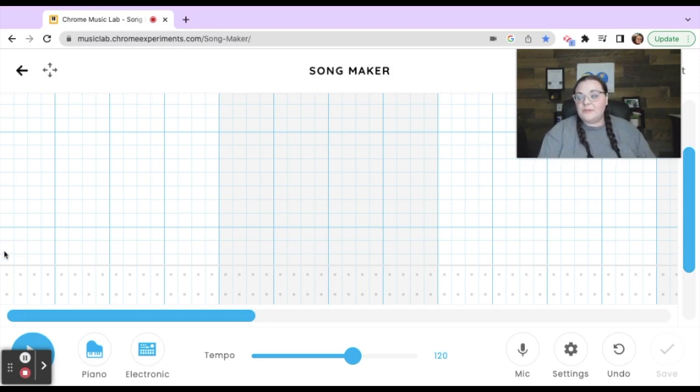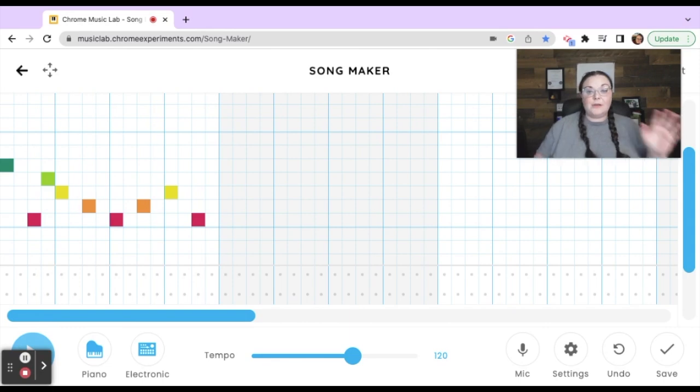Starting from here: one, two, three, four — we have that dark green. Then skip, go all the way back down to red. After the red, go up to the light green — one, two. Now moving into the next bar: yellow, skip, orange. Next bar: red, skip, orange. Next bar: yellow, skip, red. This is sort of a fast-paced, jazzy version of Deck the Halls.